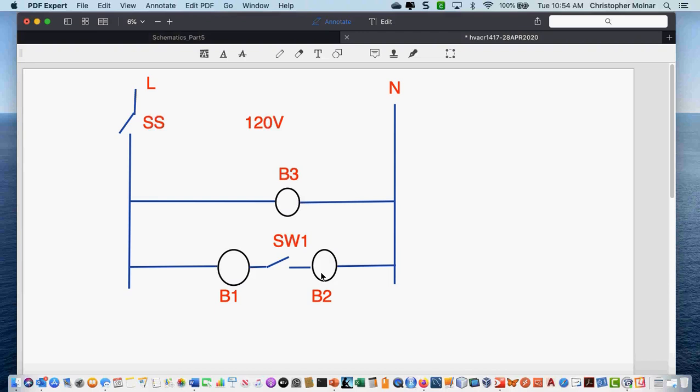Your next schematic of the day is telling you to take this diagram and add a control circuit to it. To add a control circuit, what's the first component you're going to add? We're going to add a transformer. Then it says you're going to control this with low-voltage switching, right?